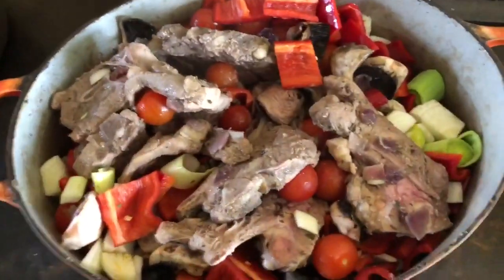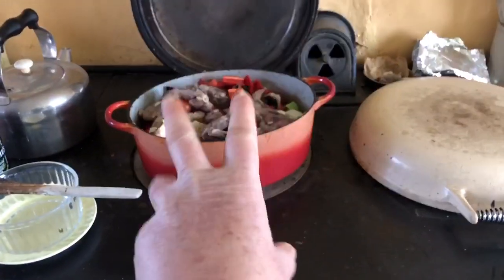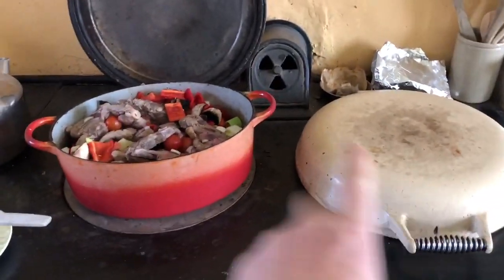I've stirred in all the vegetables. The meat's kind of had its pre-cook. This is on the left hand — the hot ring of the AGA. This is the simmering ring and this is the hot ring.